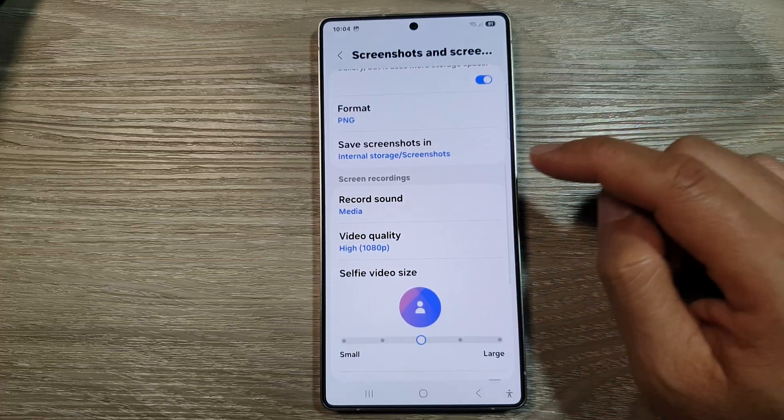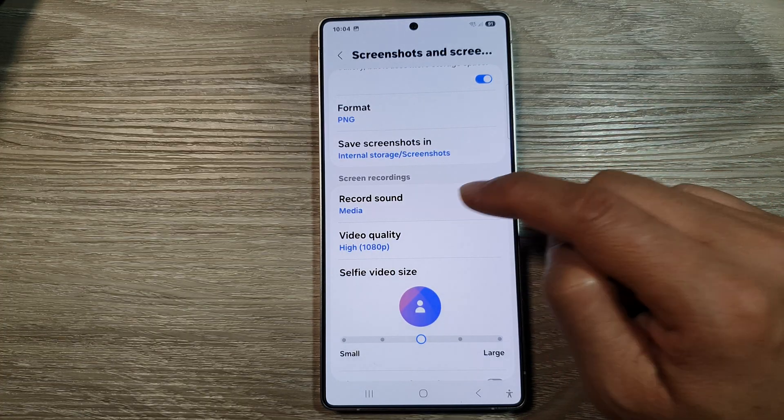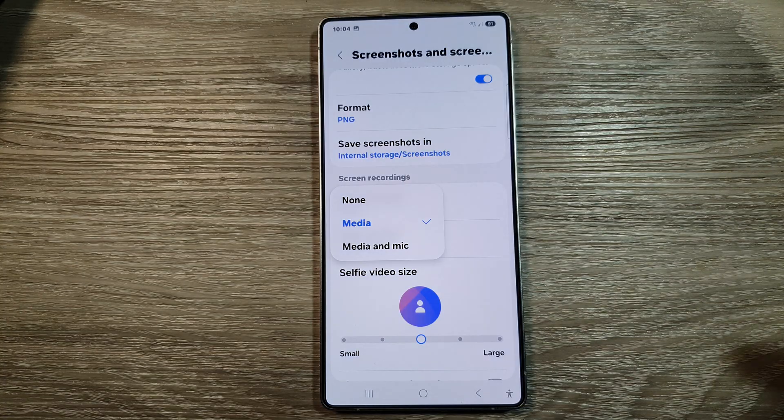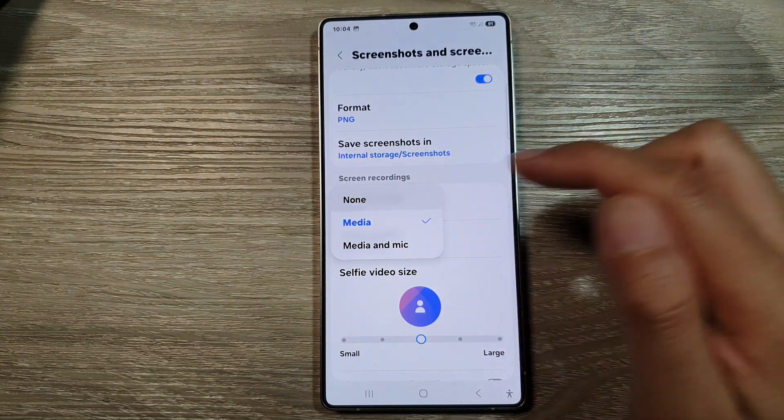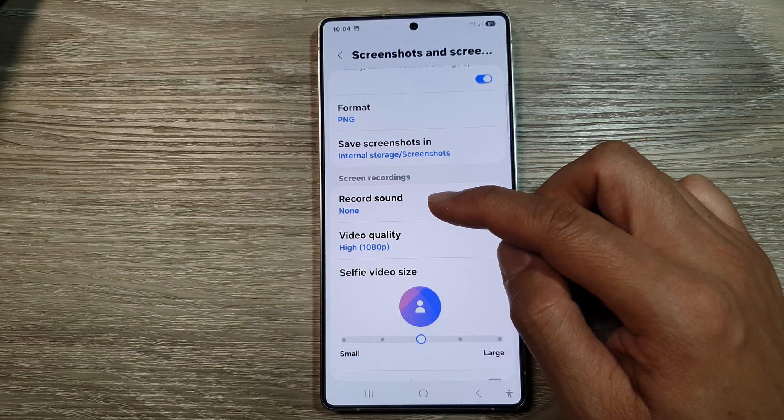After that, tap on record sound in the screen recordings. From the pop-up, select none. This will allow you to record the screen without recording the sound.